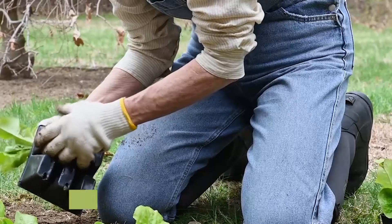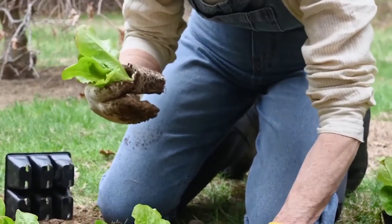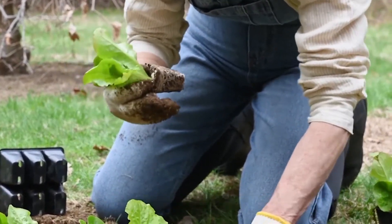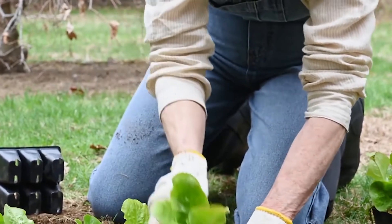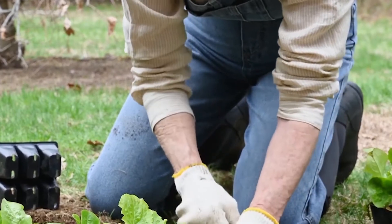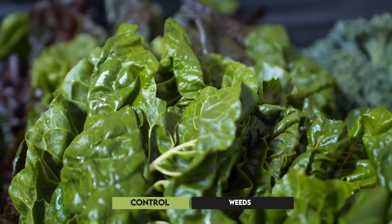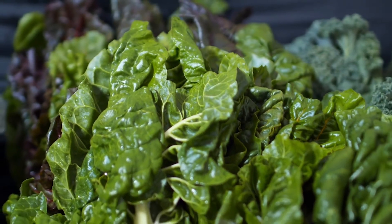Lettuce. Lettuce grows very quickly, and you can harvest it many times throughout the growing season. Since it's a cool season plant, you'll need to know the right time to plant it. Usually the seeds are planted in the spring, but if you live in a warm climate, you should grow your lettuce in winter. Growing your lettuce in a container will make it easier to control weeds and pests than when planting them in the ground.